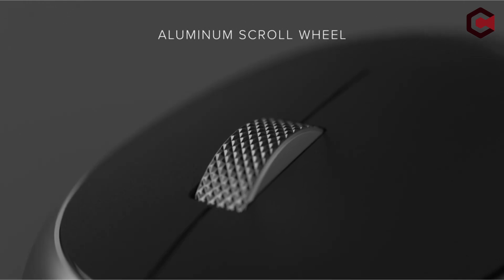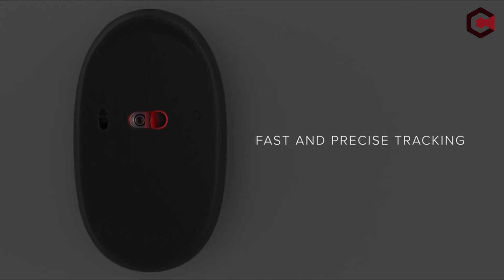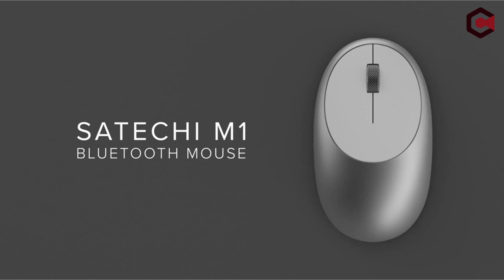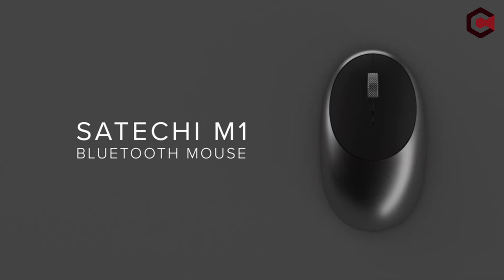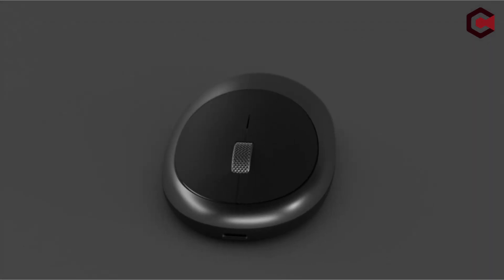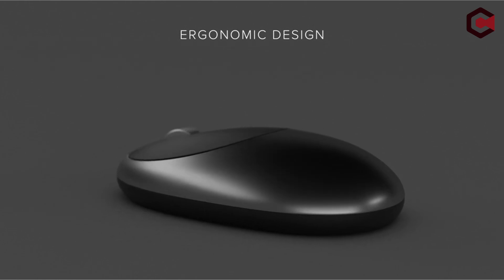Although more expensive, the Apple Magic Mouse 2 is advised for its improved comfort and more advanced functions. The Satechi M1 Bluetooth Mouse offers ease and portability for those on a budget. Pros: inexpensive, rechargeable battery, ambidextrous design. Cons: uncomfortable for large hands.